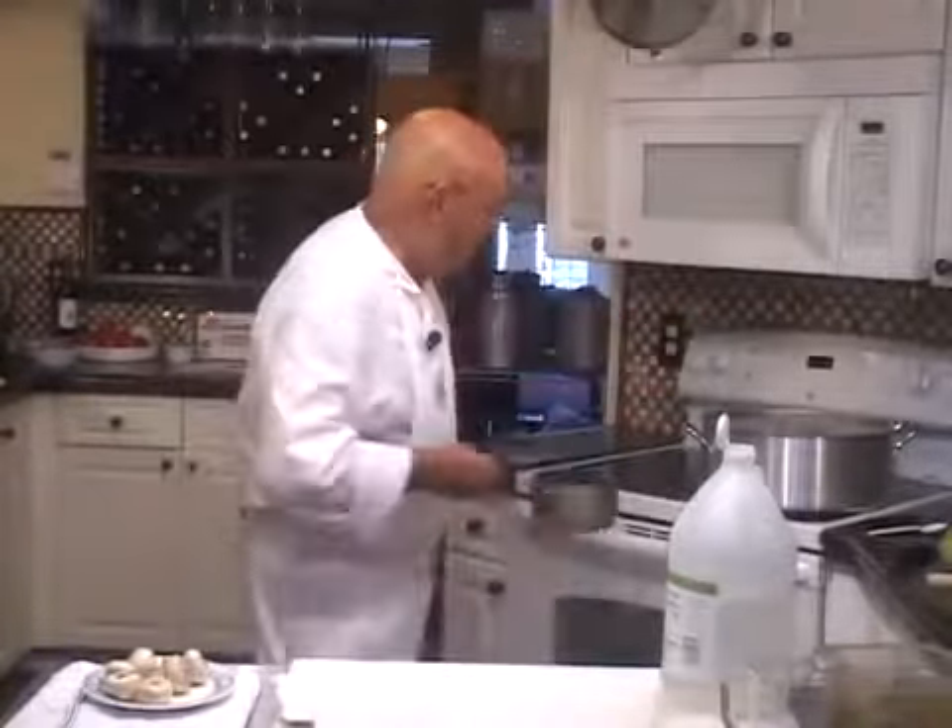I'm going to put it on high fire, bring it to a boil. As soon as it comes to a boil, I'm going to dump the mushrooms in, turn it down a little bit, simmer the mushrooms until they're cooked all the way through, then take it off the fire. I'll be back when the water is boiling.